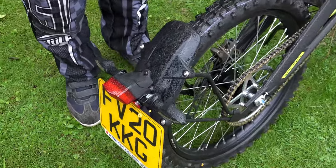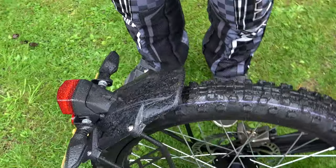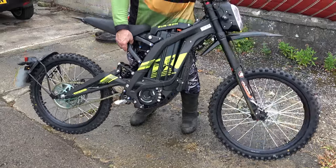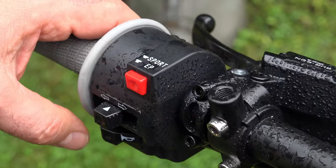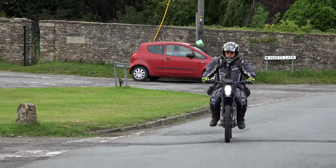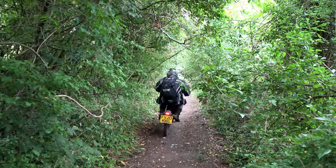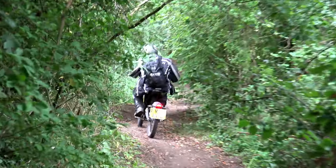This is essentially the same bike, but it's road legal, so it's got indicators, number plate, horn, and so on and so forth. I'm going to take it for a little spin. It's super light, it's got a magic power button. I've only had a quick spin on it so far, but it's really a lot of fun, so I'm really looking forward to this little bit of on-road, green road, dirt road, trail riding session.